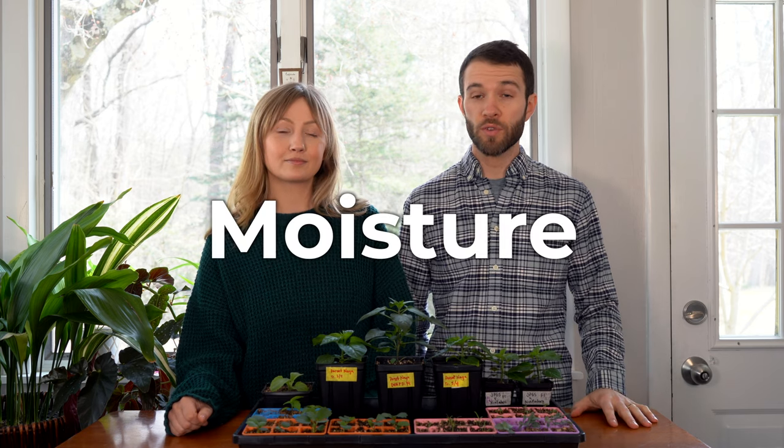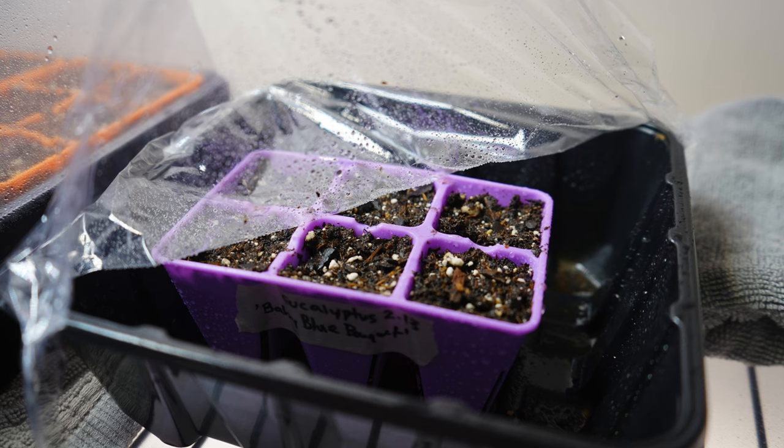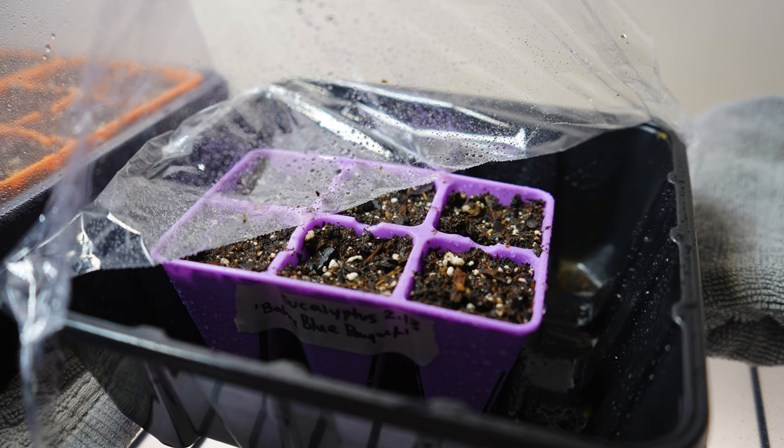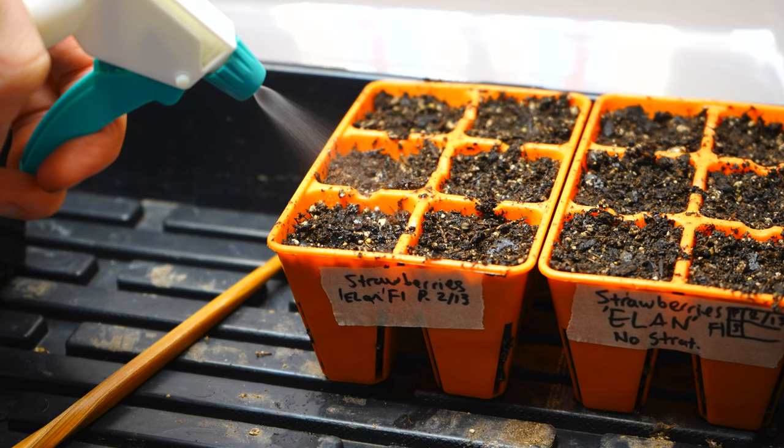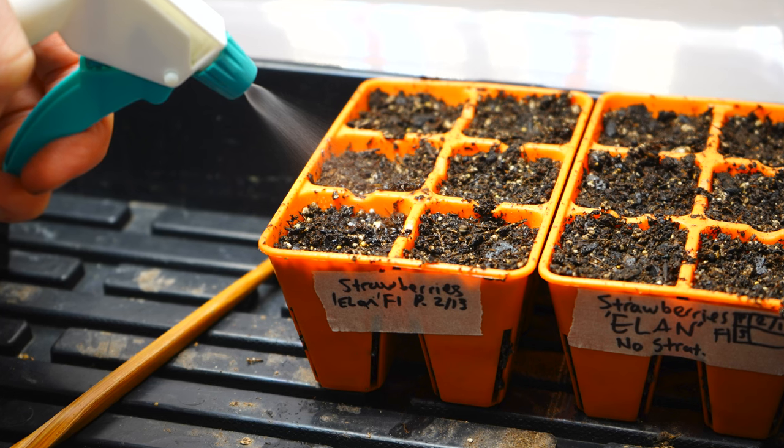The next seed starting tip is to never let your seeds dry out. This is pretty much a universal rule across all seeds — they need moisture in order to germinate. As soon as you see the surface of the soil getting dry, you definitely want to mist those seedlings because the root is forming first, so you want to make sure they're continuously kept moist.